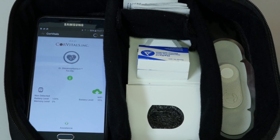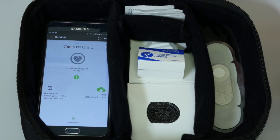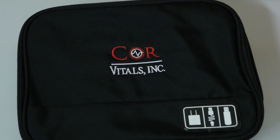Once removed, be sure to place the CV Strip mobile device and charging adapter, as well as any unused items, back into the case. Leave the mobile device and app turned on when placing it into the case, and return them to your physician's office.